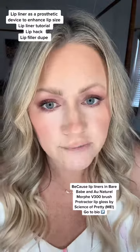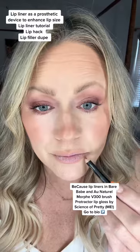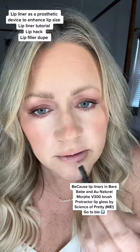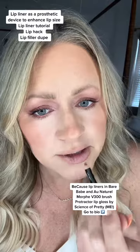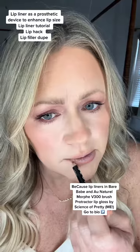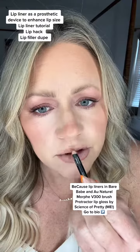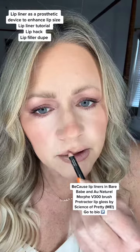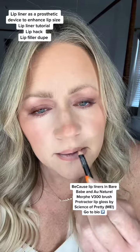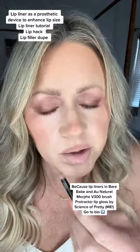Then take your darker of the nudes and outline that outline on the outside of it. It's going to push your border a little into an uncomfortable place, probably, where you may have never put lip liner before. But it's going to include your vermilion border and give you about 30% more lip.